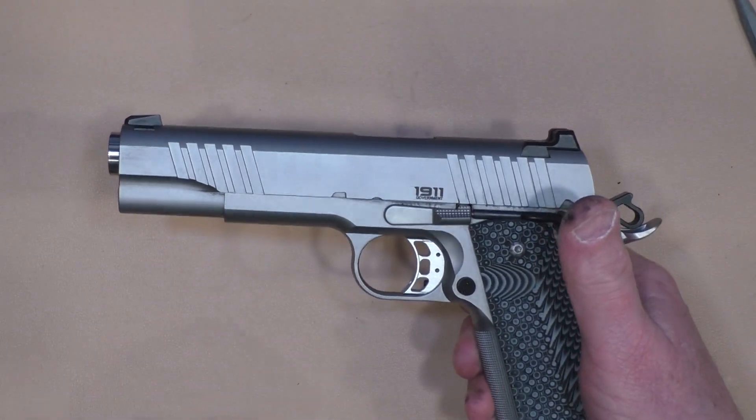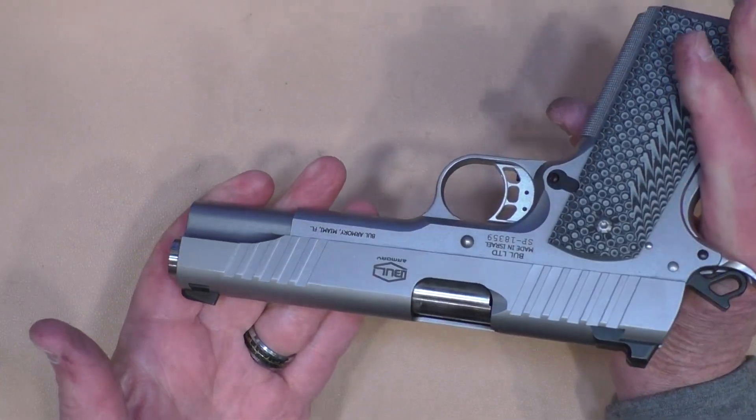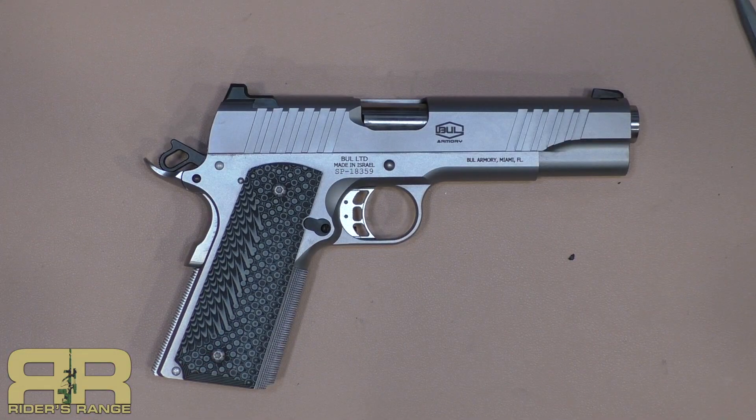Alright, just a short one on field stripping the 1911 with a full-length guide rod — at least the Bull Armory 1911 with the full-length guide rod. Thanks to the viewer for suggesting that, and thanks for stopping in.